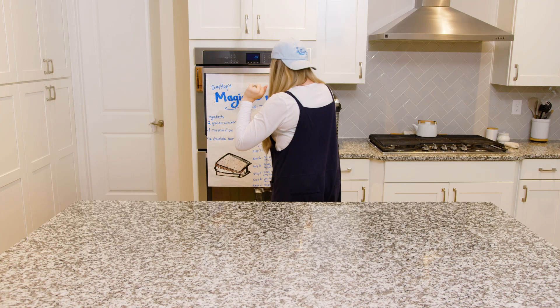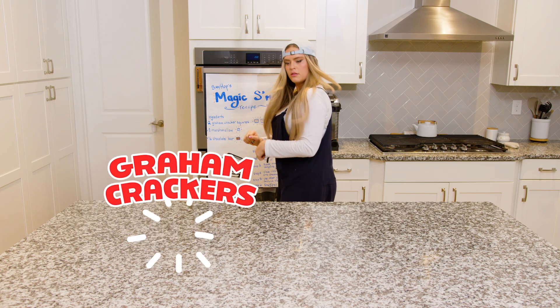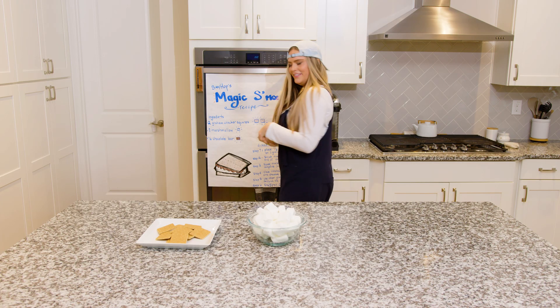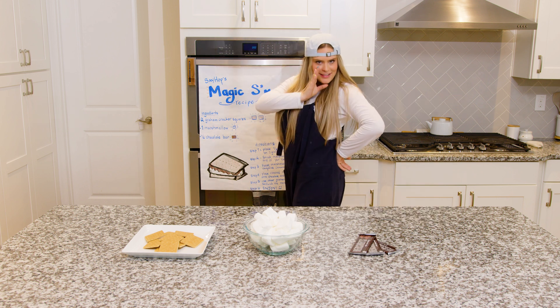Fantastic! Let's look at our ingredient list — this is everything we need to make our magic s'mores recipe. We need two graham cracker squares, one marshmallow — that's a lot more than one — and we need half of a chocolate bar. We've got everything we need, and then some.